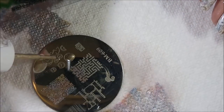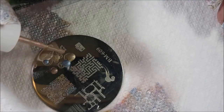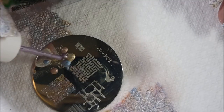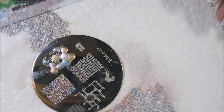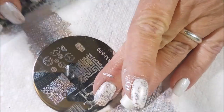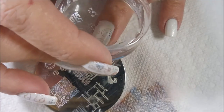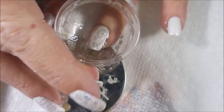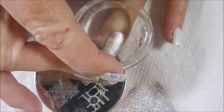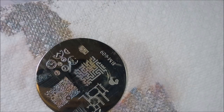I decided to use this clock image as my accent nail on my ring finger, just to break it up a little bit. Using this image also lets more of that base polish show through. I've been dying to use this little clock image — I just thought it was so cute. There we go, made a commitment — and there it goes! We're going to do the pinky nail and then we'll be done with the stamping.